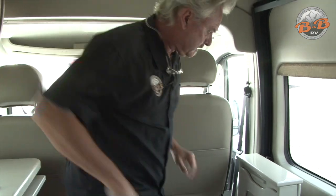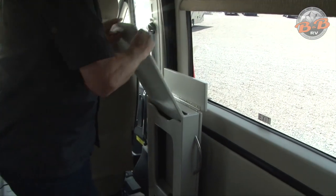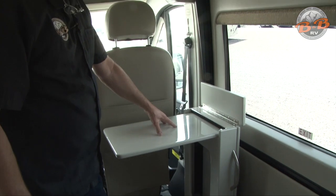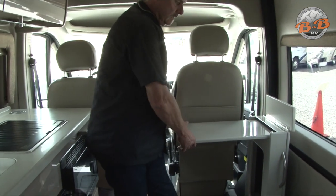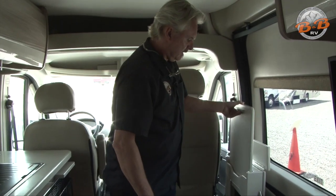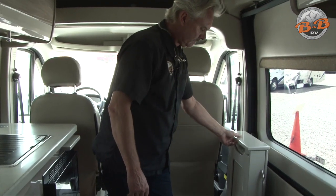These seats will swivel around to be part of the living area once you park. There's a table in here — just pick it up and tip it out. Be careful when the table is out that you don't lean on the end; it's sturdy but you can put a lot of pressure and torque on the end. It easily just folds back up. There are more outlets down below, so you could use it as a workstation as well.